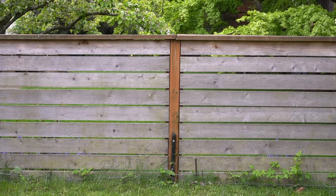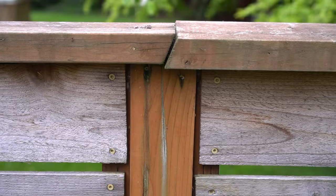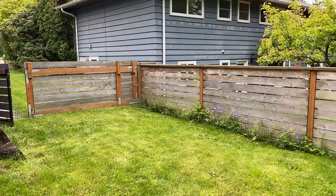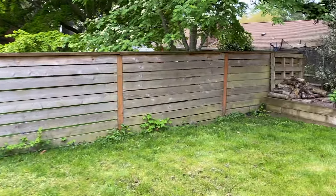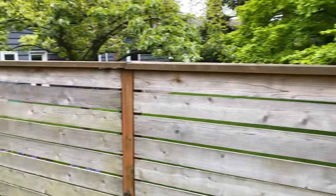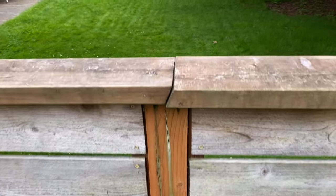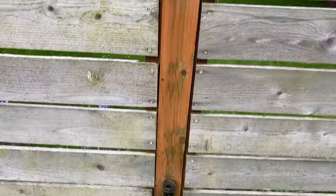Oh my poor cedar fence. This thing has been neglected for years. I did a full tutorial on how to install this fence over 5 years ago and in all honesty, it's still very structurally sound and in great shape, but it does need a good makeover. At the time of installation, I just wanted it to naturally weather over time and as you can see, it does have a nice grey tone to it, but I do want to bring back the inner beauty within this fence, which all starts first with a pressure washer.